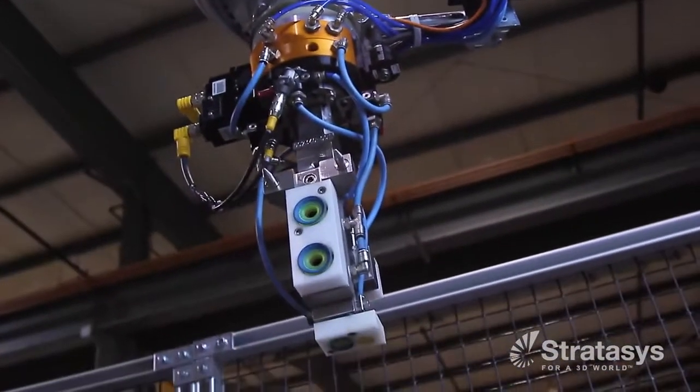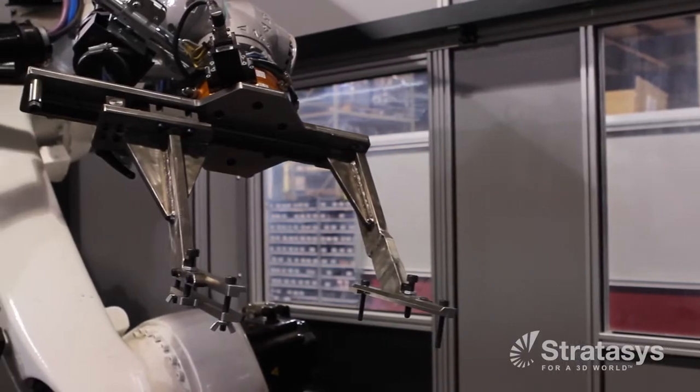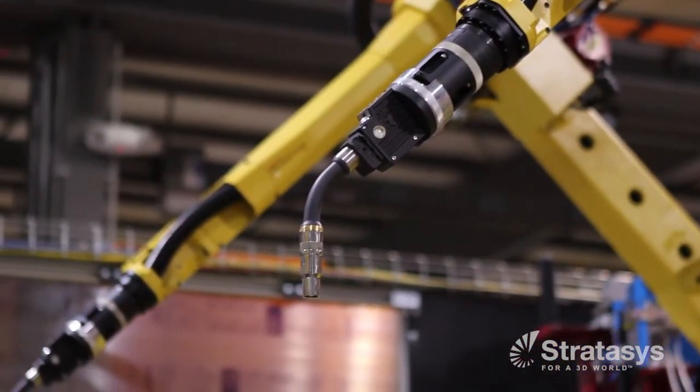The end of arm tool, or the end effector, is the device that we mount to the end of the robot to be able to pick up a part or weld parts together with.